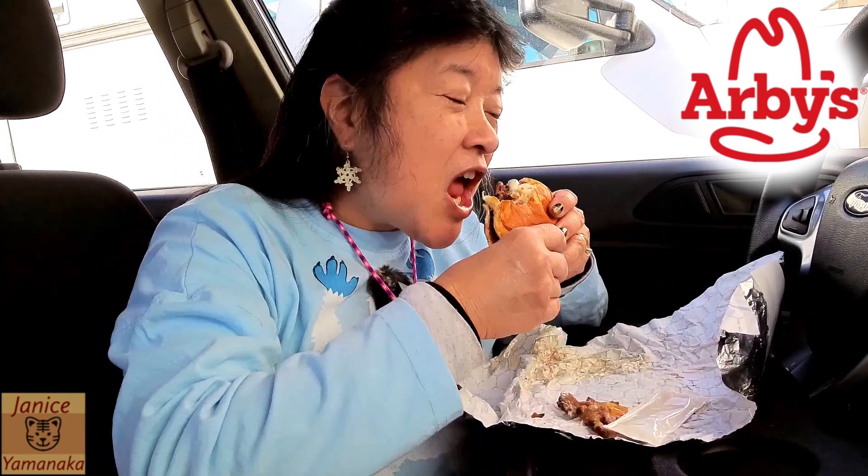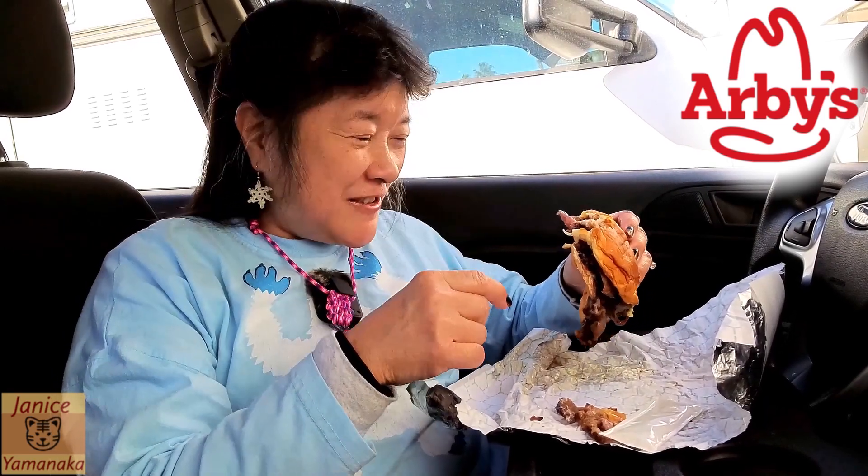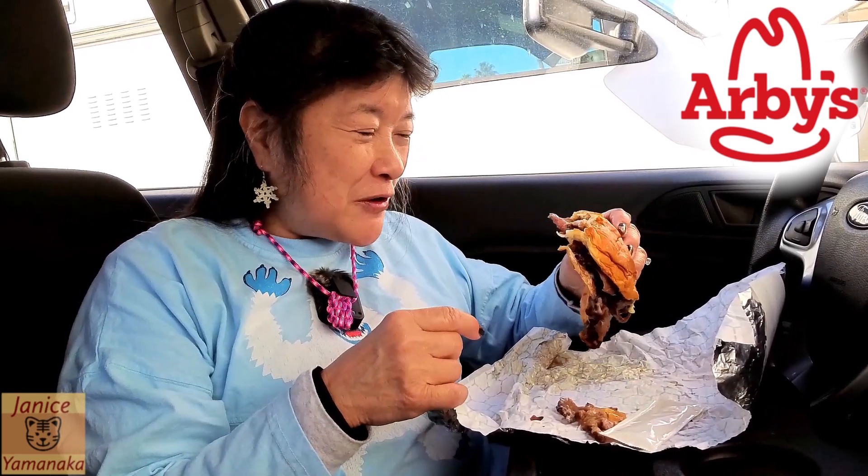I put a lot in there. Here's a little kick. Wow. It depends if you like that horsey sauce taste — you'd probably like putting extra horsey sauce on the steakhouse burger.